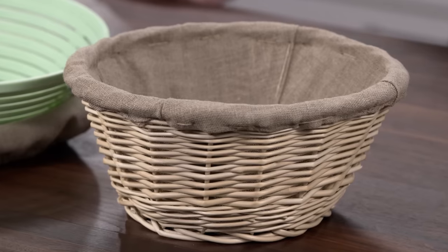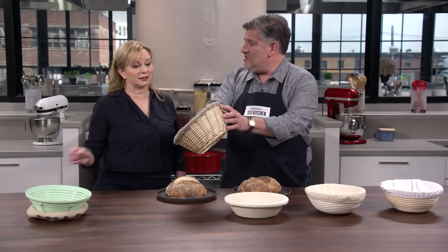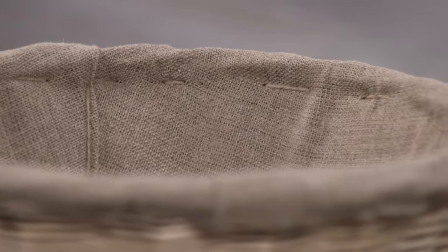The second one is wicker. That one has the liner attached to it — you can see the stitching — so you have no choice but to use the liner. If you want to score your own loaf, that's great. But if you want to pick up the pattern of the wicker, not so great.